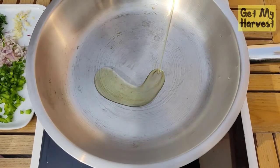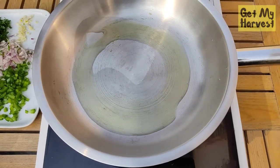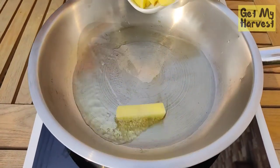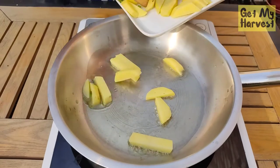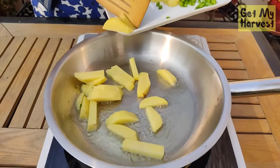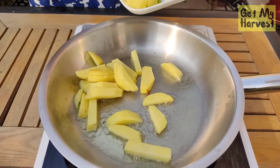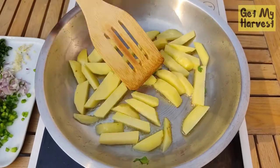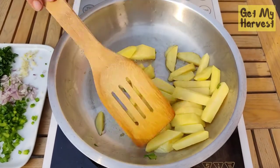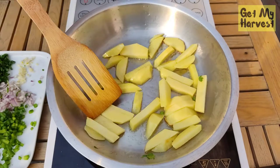Heat roughly a tablespoon of oil in a pan — any oil available in your region. Once the oil is heated, add the diced potatoes. While the potatoes are cooking and getting a little browning on them, let's begin with our guacamole and let these keep cooking on the side.